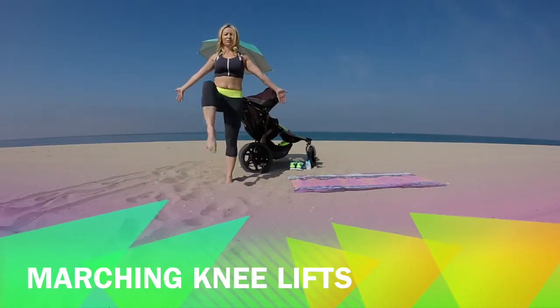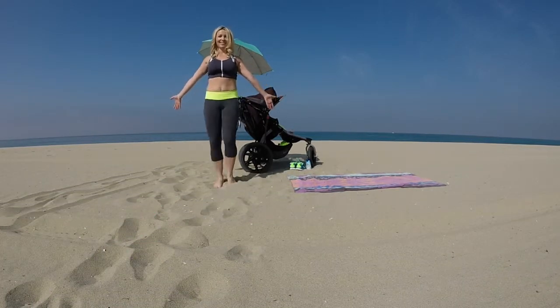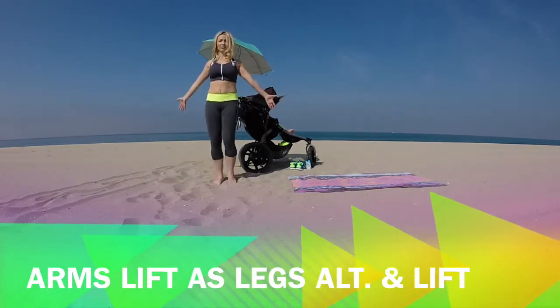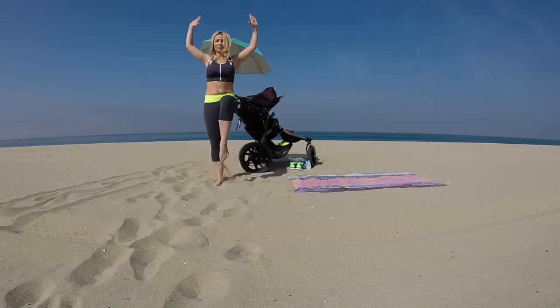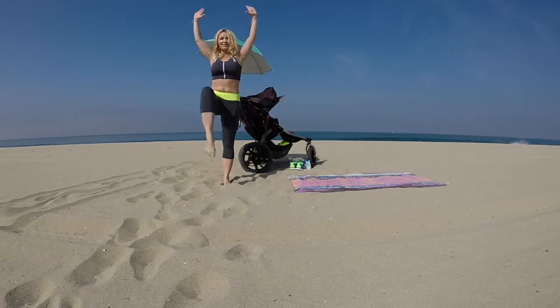Alright, walk those feet together and lift your knees up to your chest. Palms are open and straight. Lift those knees all the way up to the chest, engaging your abdominals, relaxing the feet. Now lift the arms — both arms reach up to the sky as those knees come up to the chest. Still engaging those abs.